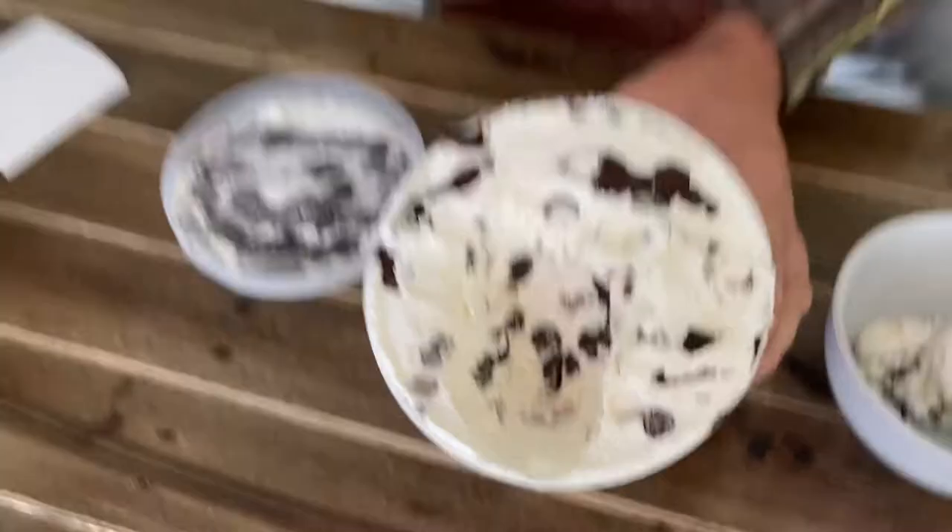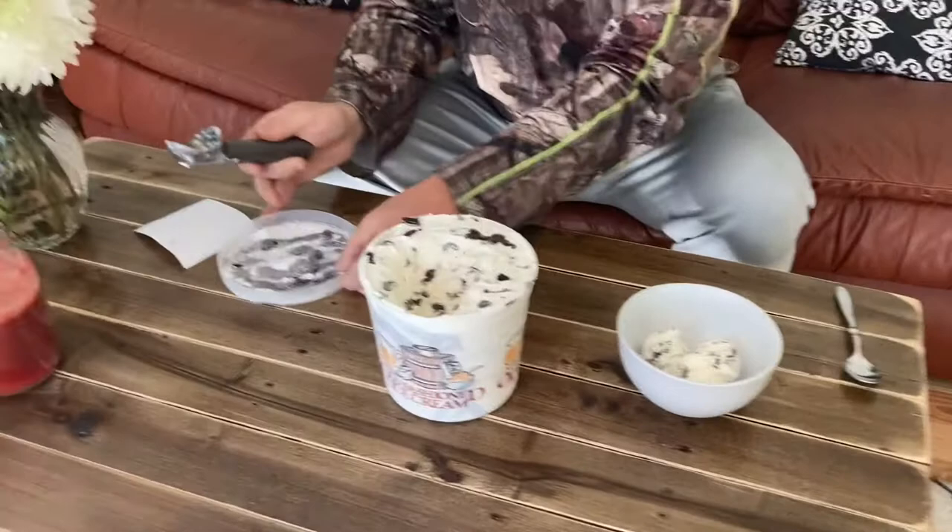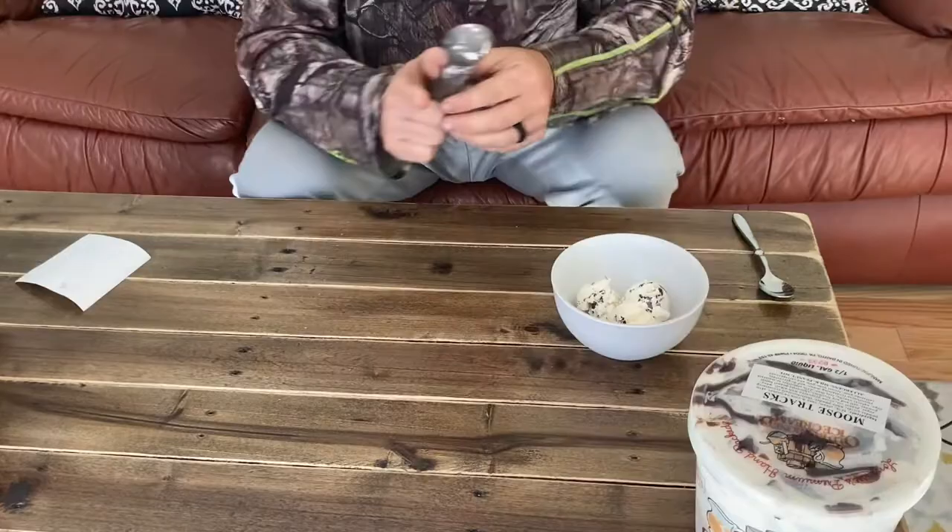Alright, let's close this back up. I got high hopes for this. Alright, here we go. One bite — everyone knows the rules. Long Acres. Moose Tracks.